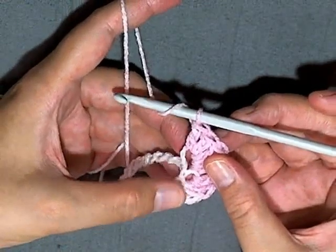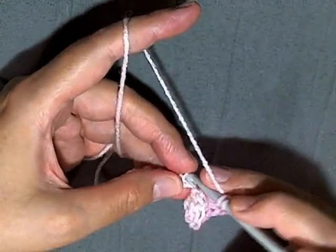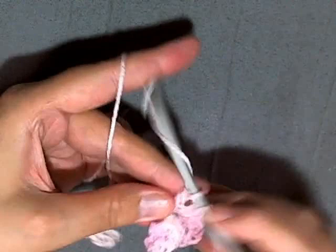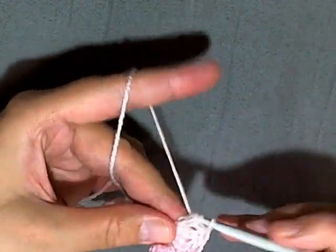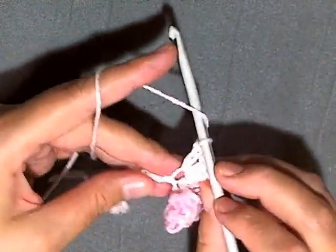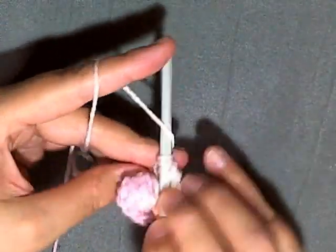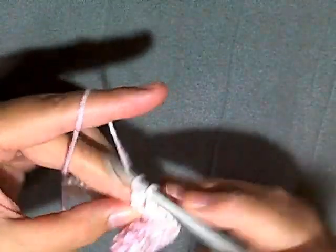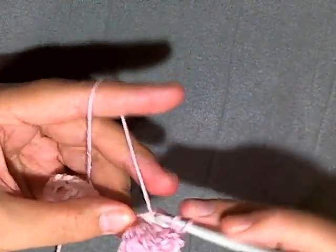Do this for at least twelve stitches, or until you have at least five little twirls. You can make four or six, but aim for at least five. I did this for a total of twelve stitches — so for the third stitch put five double crochets, and continue for a total of twelve stitches putting five double crochets in each stitch.